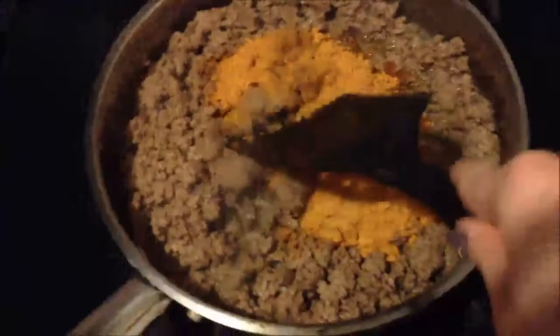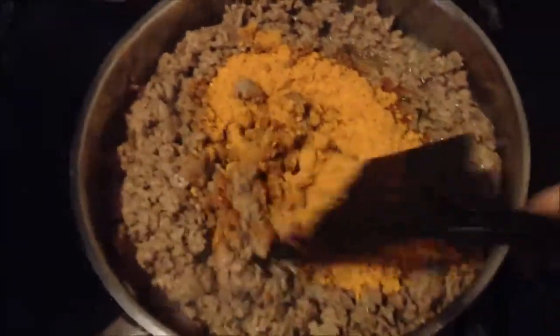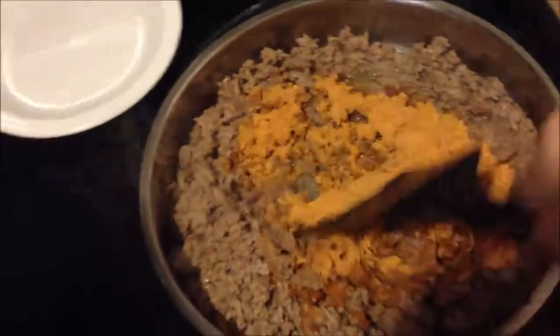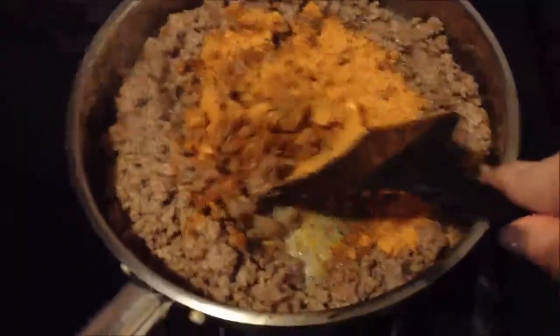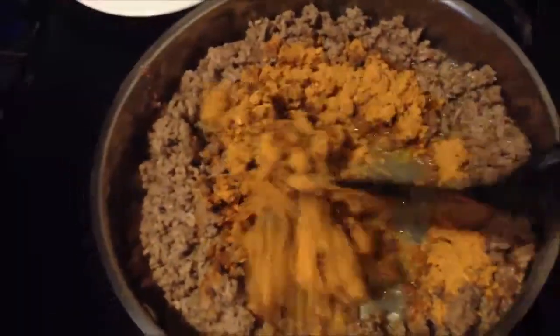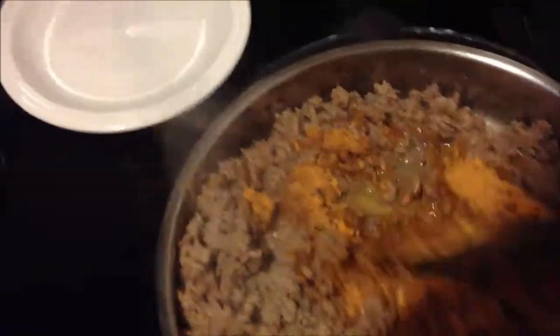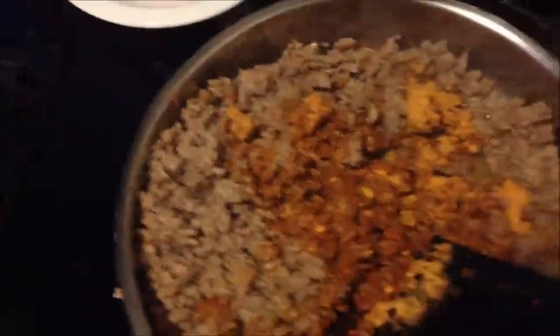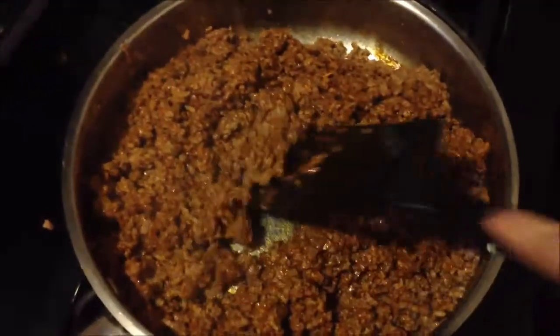Stirring in taco seasoning with one hand because I'm holding my phone with the other. And if this becomes taco phone, I'm going to be really upset. Oh god, I'm gonna start a grease fire. Okay, I'm just gonna put the phone down. Okay, I fixed it. It looks like taco meat now.